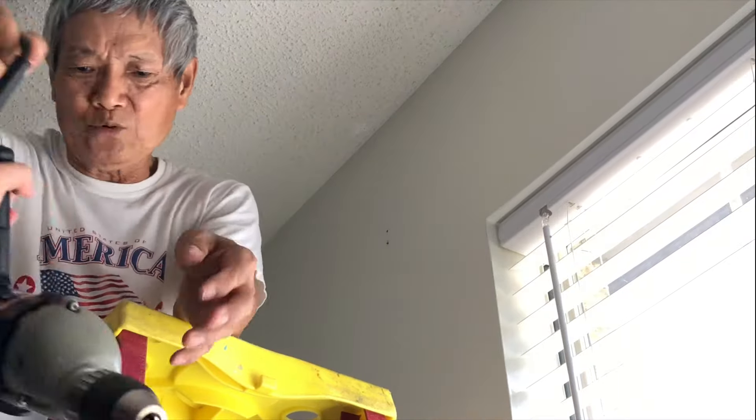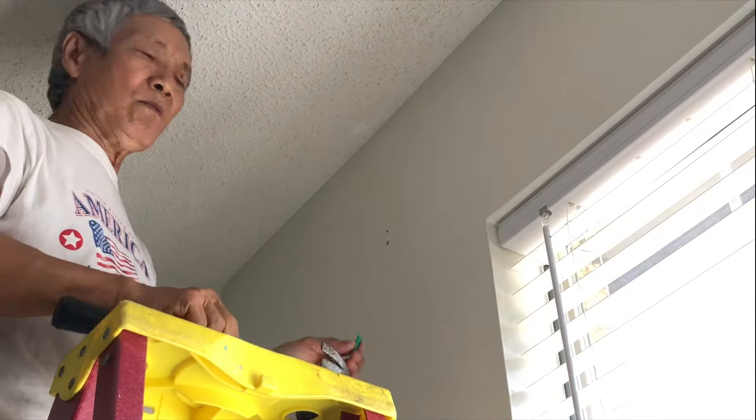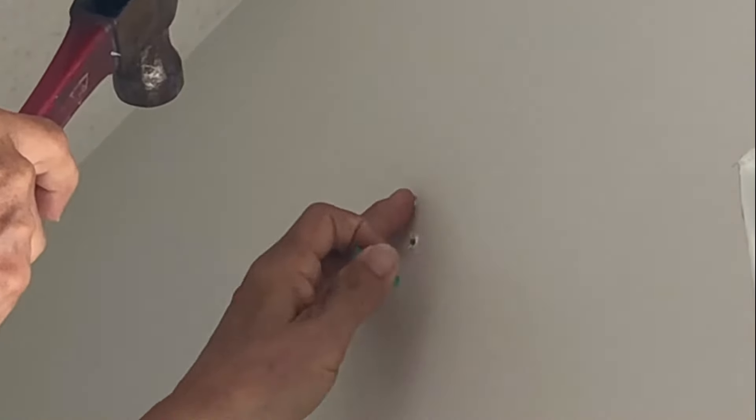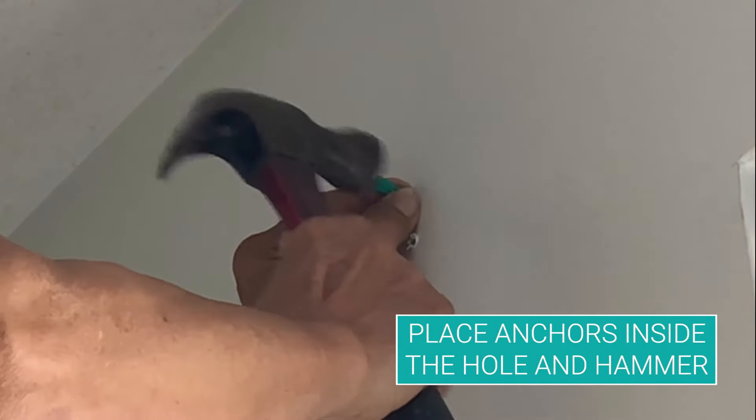Once you drill the holes in, you're gonna place the anchors inside the hole and then hammer it in all the way. Make sure your holes are big enough to put the anchors inside and just slam that anchor in.